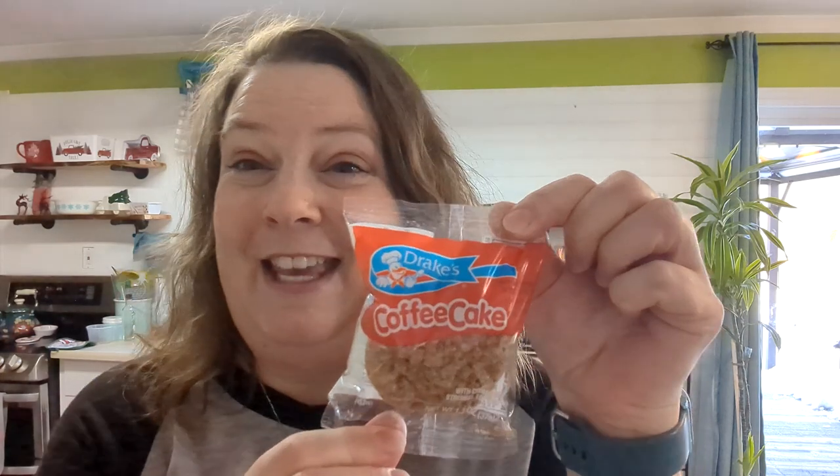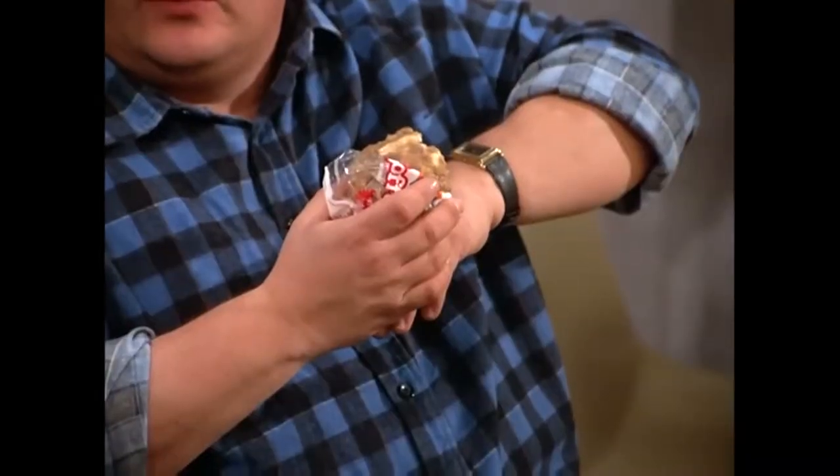Today is going to start some videos I'm going to be making, duplicating some of our favorite snacks and treats. The first one we're going to duplicate is Drake's Coffee Cake. Every time I hear this, I think of that episode of Seinfeld — Drake's Coffee Cake. Yeah, that scene.